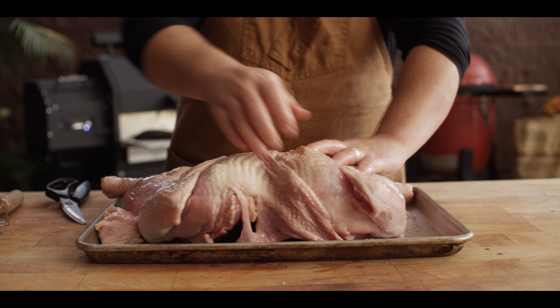Our Cajun butter injection is gonna be made up of three ingredients. We've got a half cup of unsalted butter, we're gonna add a half cup of hot sauce — this is a new one from Cattleman's Grill called the Pitfire hot sauce, which is really just your go-to red mash vinegar hot sauce, great for buffalo wings, great for Cajun foods. Then we're gonna add a tablespoon of our Cajun seasoning. The butter I've melted but let cool off a little bit, because if it's too hot it's just gonna run right out of the bird. Some will still come back out, but that's fine because it's actually gonna baste the outside of the bird as well as being injected into the meat.